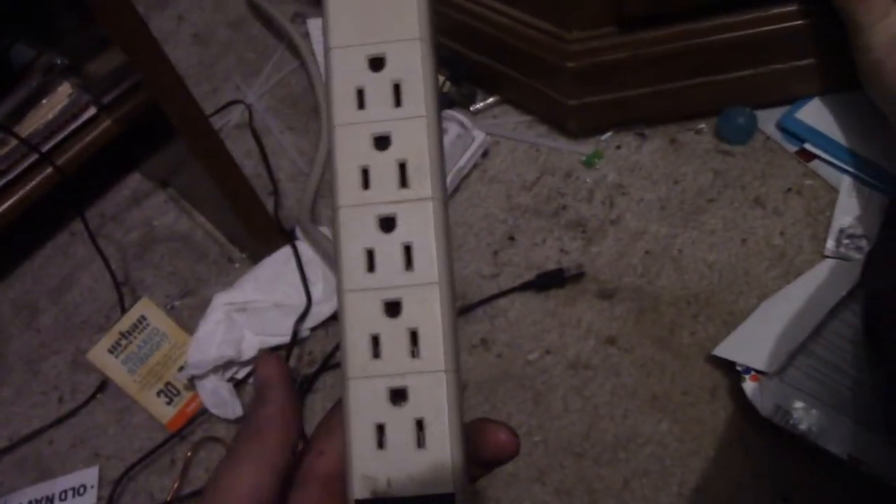The next big thing is going to be this right here, which is basically just my power strip that I use to plug in my camera and stuff like that.